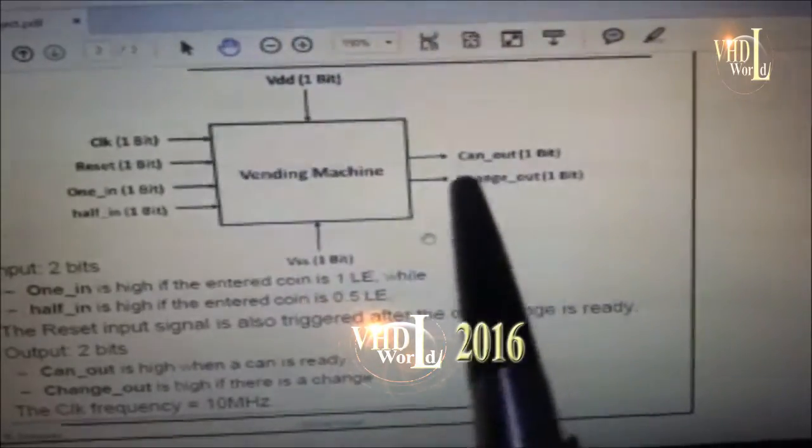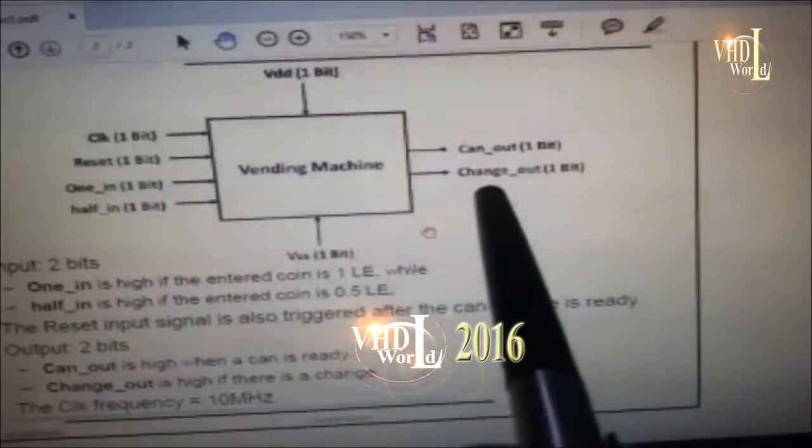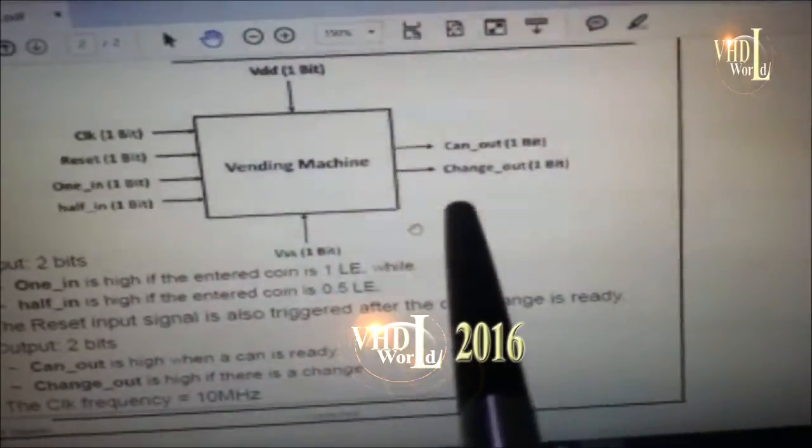We also have two output bits. The first one is called 'can out,' which will be high when the can is ready. The second output bit is called 'change out,' and it will go high if there is change for you to take.